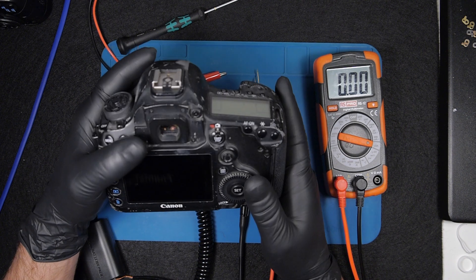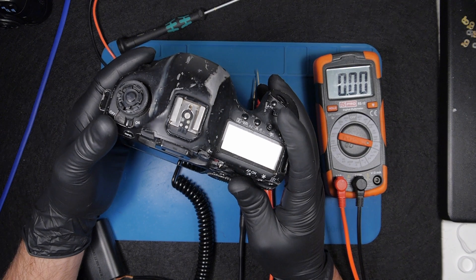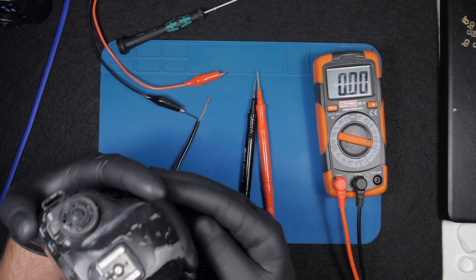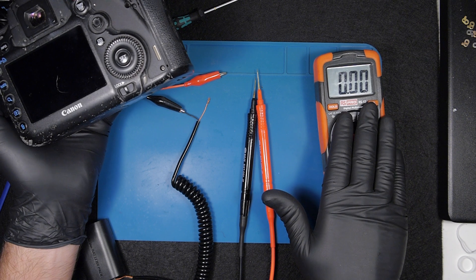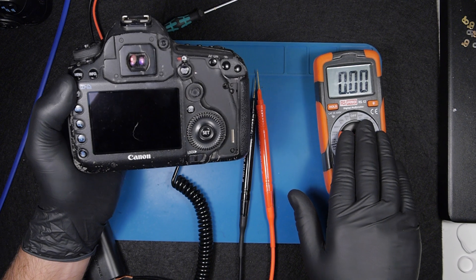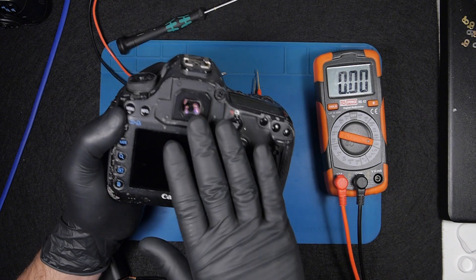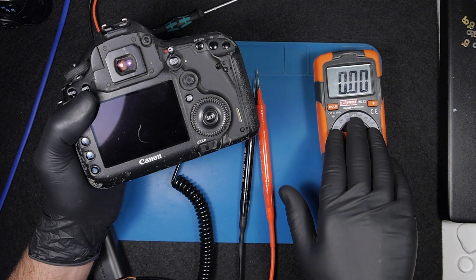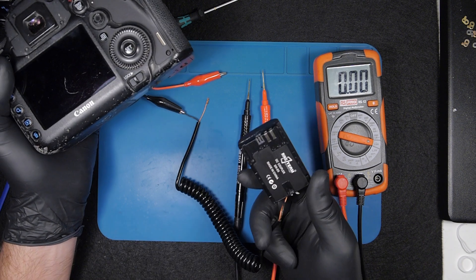So let's get started. I have a camera here that doesn't turn on — it has a short somewhere, but let's discover this together. I use my power bank, and you don't need anything more advanced than a multimeter. You're going to have the same readings, so there's no need for very advanced tools — but you will definitely need a multimeter and a dummy battery.